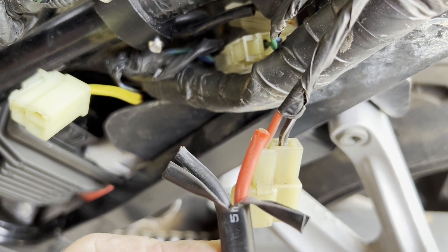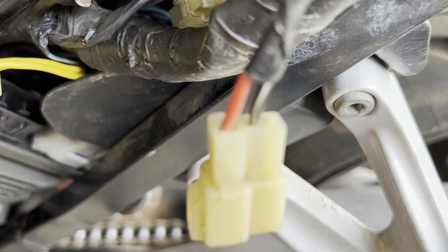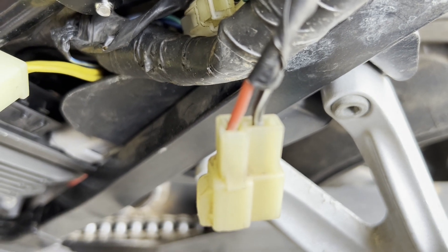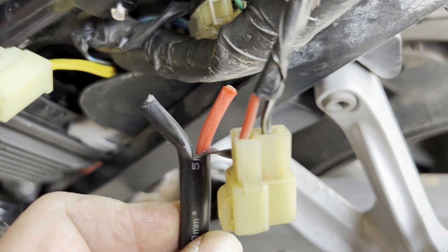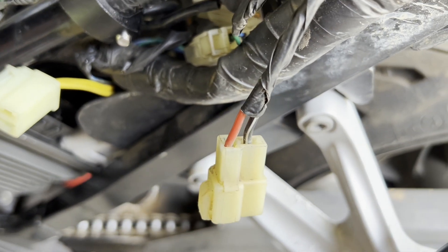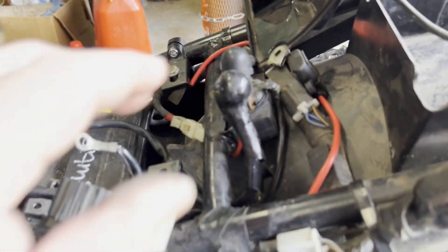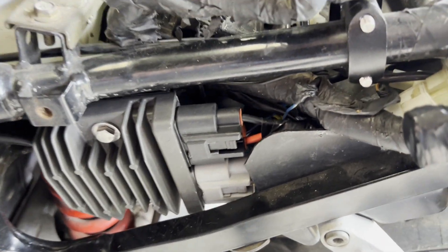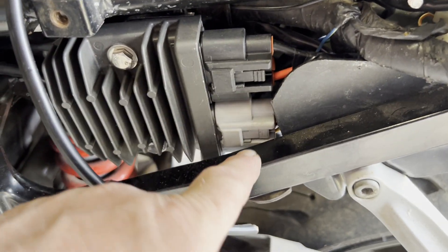The cable I'm going to be using is 6mm — you can see it's definitely bigger than the standard Hyosung wiring. The fuse holder location has been changed. We're all plugged in on the rectifier end — we've got our positive and negative 12-volt and the three AC phases running out through the loom.